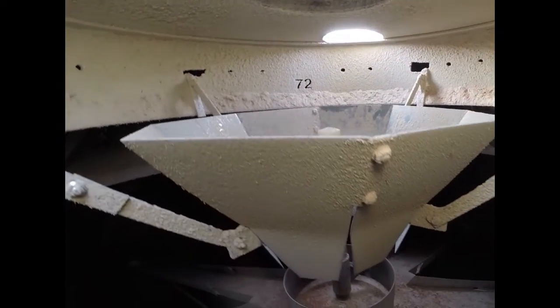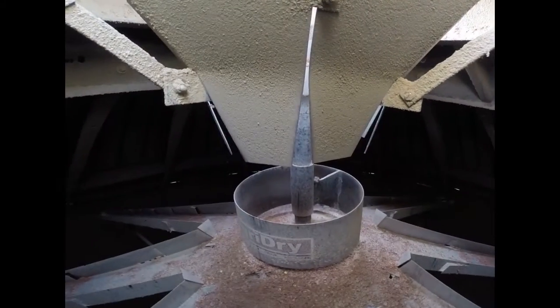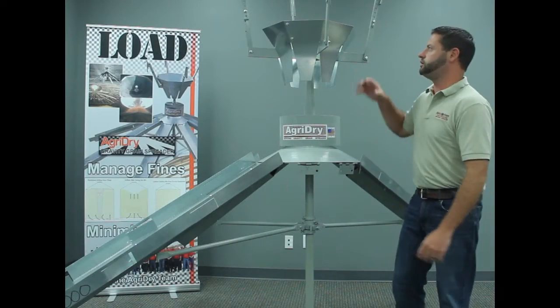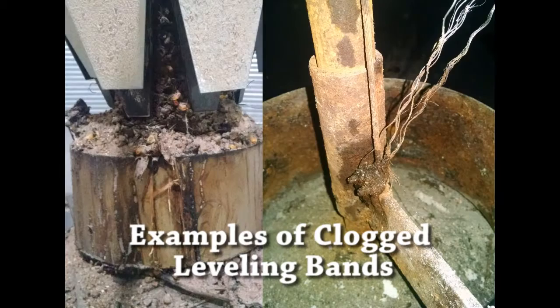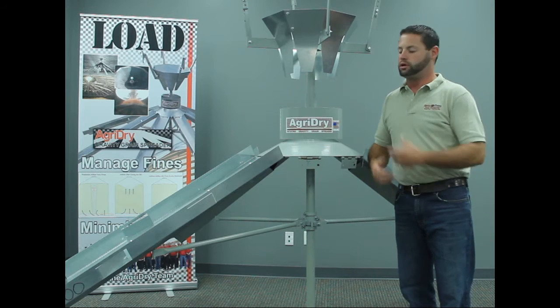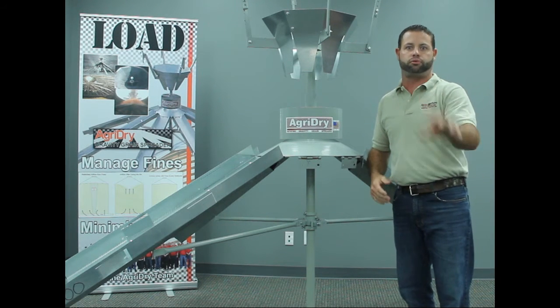Before you start putting grain into the bin, it's crucial to make sure that all the components on the spreader are cleaned out to ensure that everything is going to work properly. Make sure that the hopper is completely cleaned out, the leveling band is cleaned out and free so it moves up and down with the adjustments you make from the top of the bin, and make sure all the chutes are cleaned out with no foreign material and nothing plugged that could affect the performance of the spreader.